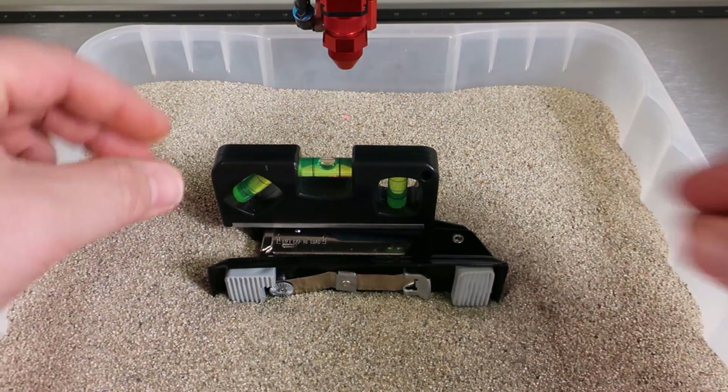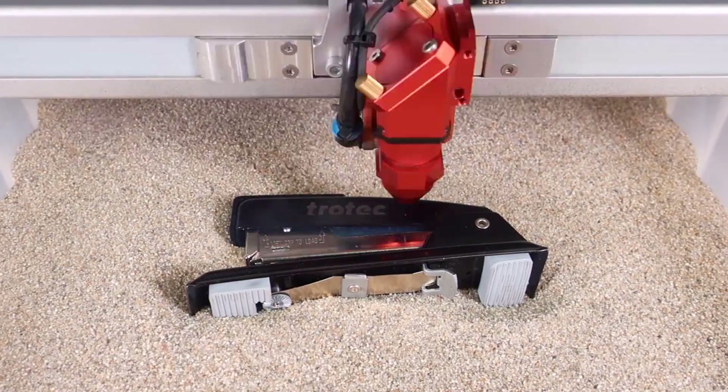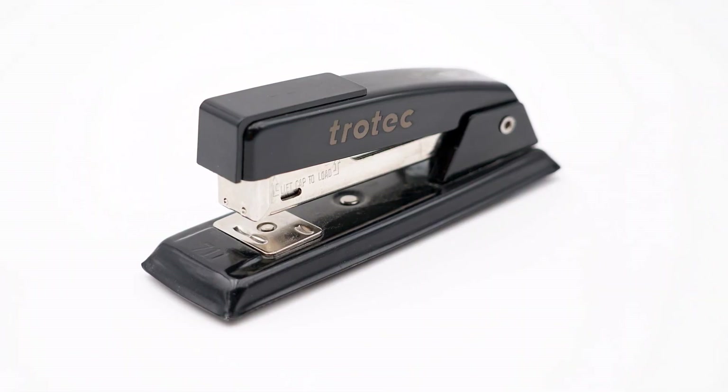Simply place the tray of sand into your laser, being careful not to spill. Place your item or items into the sand and use a level to ensure your engraving surface is as uniformly flat as possible. You can then focus your laser as you would on any part, using the red dot pointer to position your graphic.